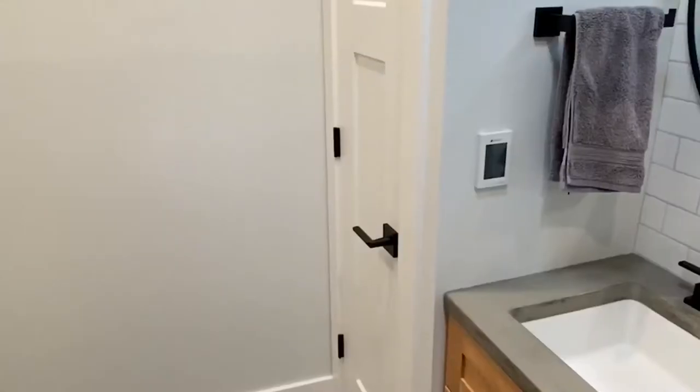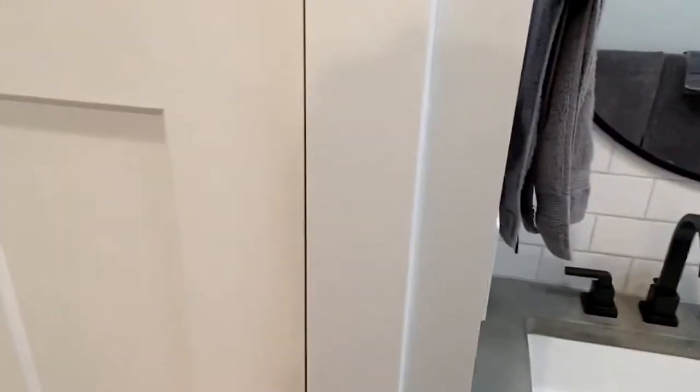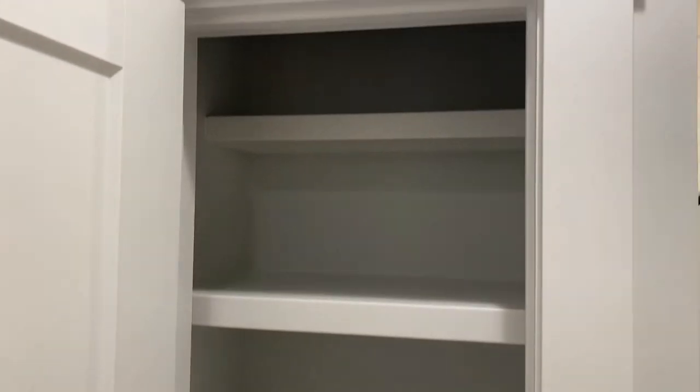Hey, what's going on everyone? Hope you're having a great day. Let me show you what we're working on today. Alright guys, so here's what we've got going. We've got this little closet in our bathroom, and we're going to turn this into this. So stick around, I'll show you how we did it. Let's go.